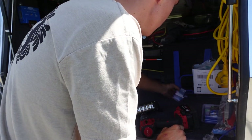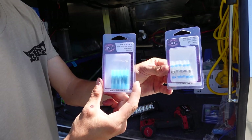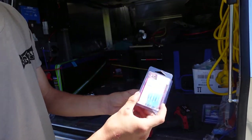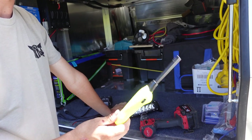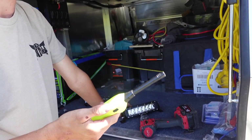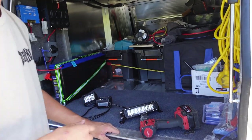Some other things you might need: butt connectors — either solder butt connectors that you heat up to connect, or crimped ones. You'll need a heat source. The bigger and hotter the flame the better — a heat gun is better than a lighter. You'll also need conduit to make everything look nice.